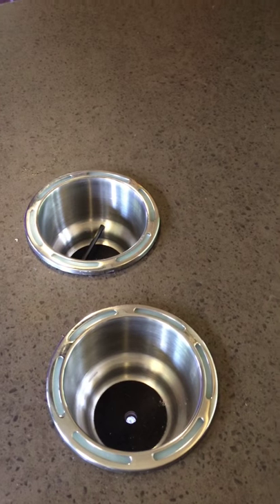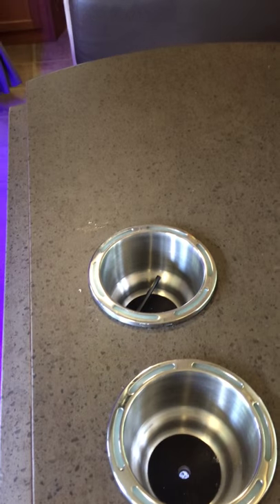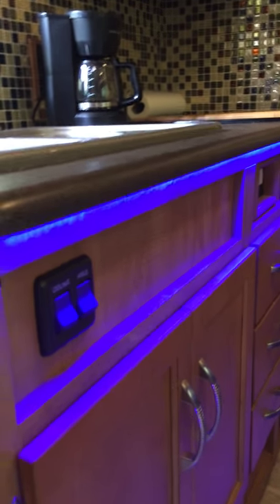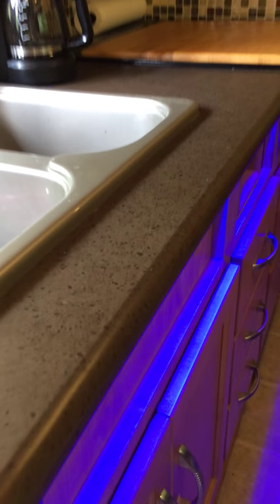I wish it was night out, but all of this right here glows in the dark — it's pretty cool. Then we did some LEDs just under the counters right there, and we did some in the back as well. Those change colors and we keep our little remote right there.